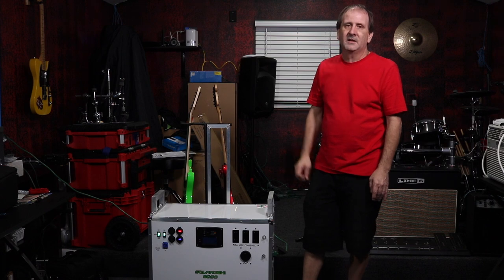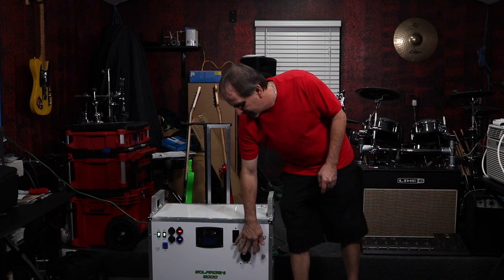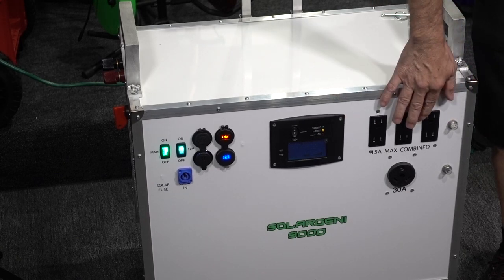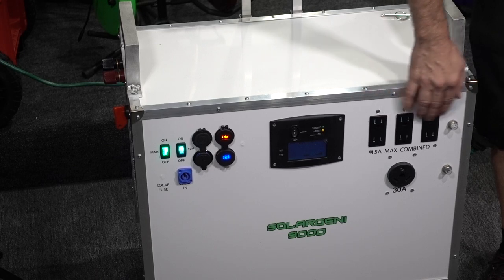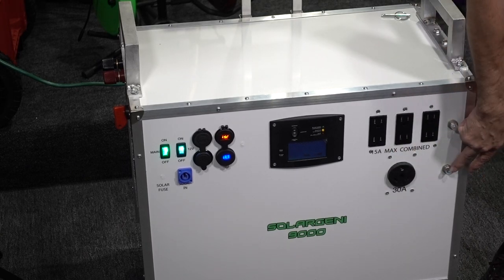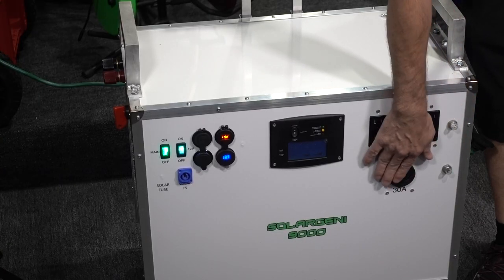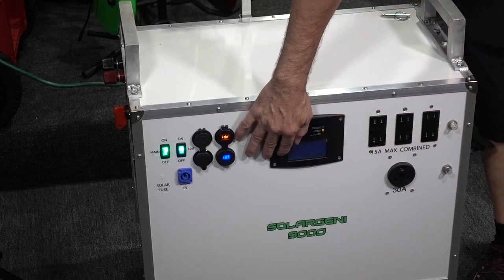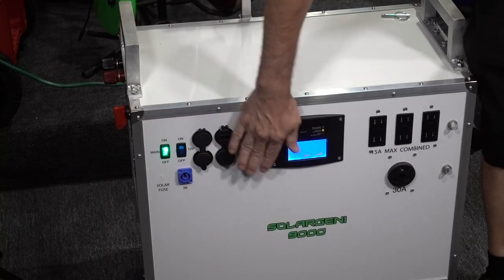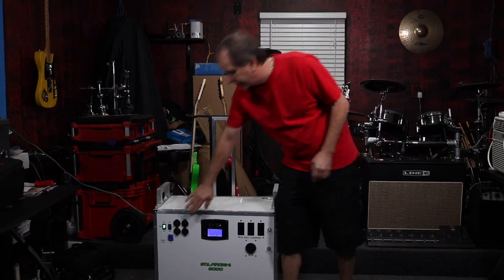It includes a 30-amp RV plug or a 30-amp NEMA 5 three-prong twist-lock, which can hard-wire into your RV, camper, or even your home's circuit breaker. Up top there are three individual double 15-amp outlets at 120 volts, protected by a 15-amp circuit breaker. The 30-amp outlet has its own 30-amp breaker. There's also a GFI inside for protection, plus an additional internal circuit breaker protecting the entire system.